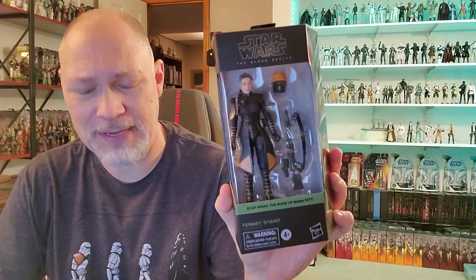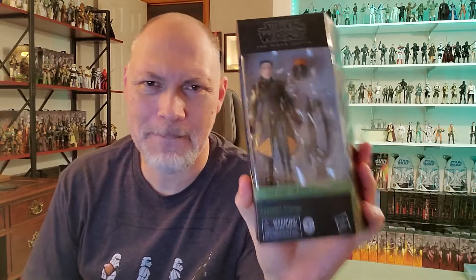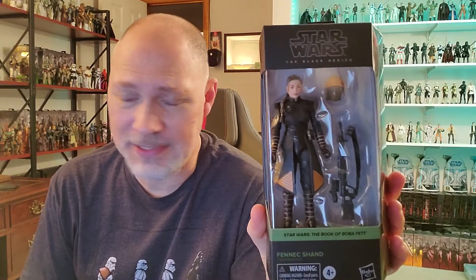Hey, what is up everyone? So in this video we're gonna be taking a look at Fennec Shand from the Book of Boba Fett. I can tell you right away, just having this in hand, this is an instant favorite and she's not even out of the box yet.